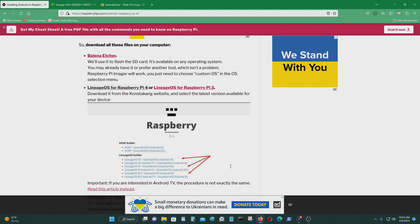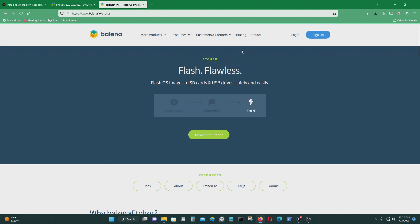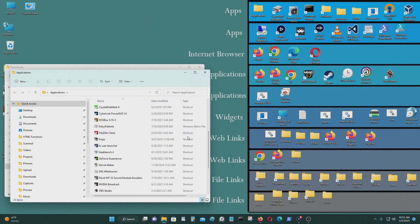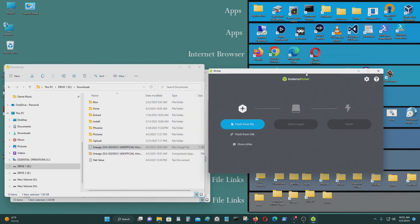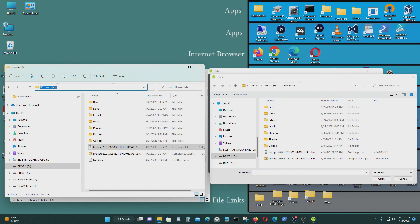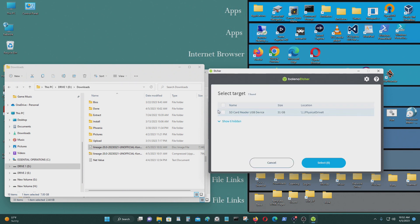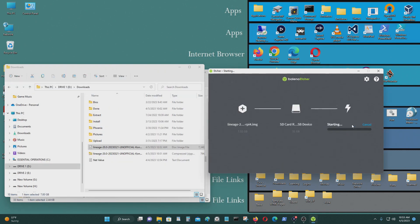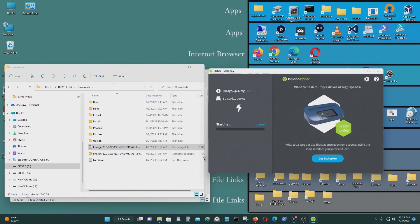Next, I want to start Balena Etcher. If you don't already have it, you can go to Balena Etcher's website and download it, because you'll need it to copy the image and install it on your SD card. Select the file, Ctrl-C to copy, Ctrl-V to paste it. I want to select this, open, select the USB drive — make sure you select the right one. That's the only USB device I have on my computer, so it is the right one. Select Flash, yes.